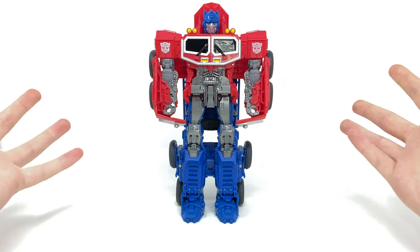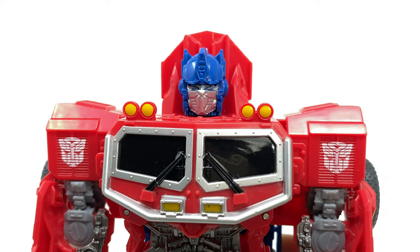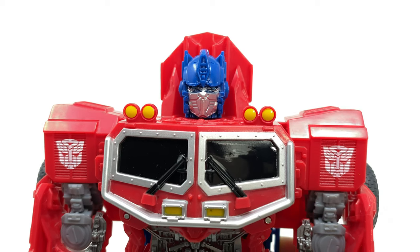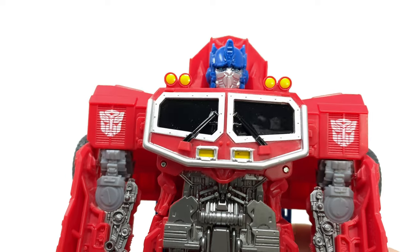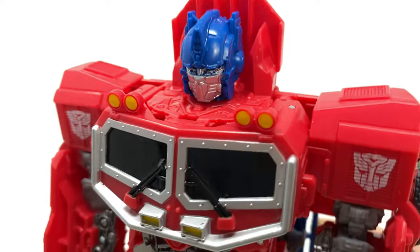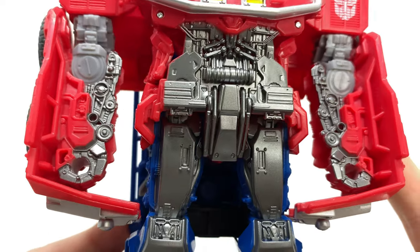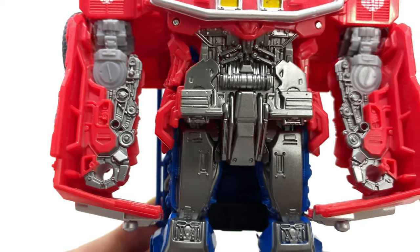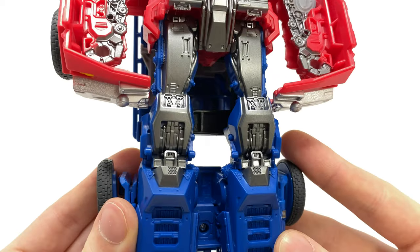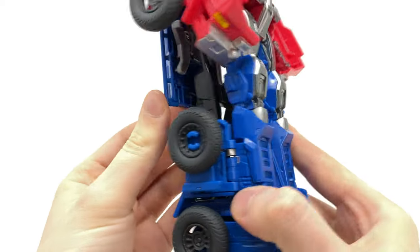Taking a closer look at the head sculpt, this actually looks way more accurate to how he appeared in the Bumblebee movie compared to the official Studio Series version. Despite being gimmick-orientated, this is really nicely detailed and painted. The face sculpt looks fantastic especially from a side perspective, and we get loads of intricate sculpt work around the neck. The chest is so nicely detailed and painted — fantastic. The arms are very reminiscent of that Bumblebee movie design, which we now know will be what Prime obtains in Rise of the Beasts.